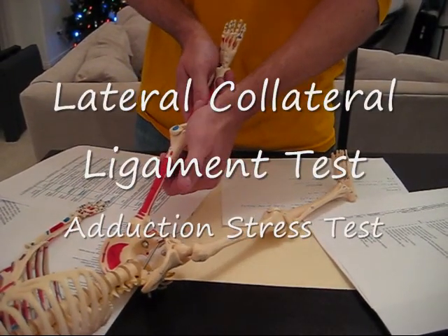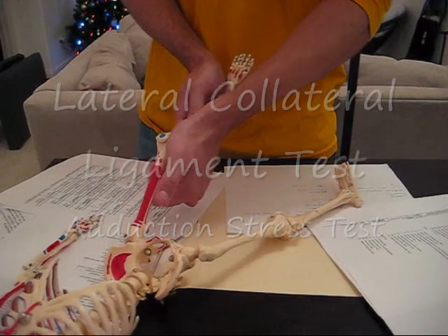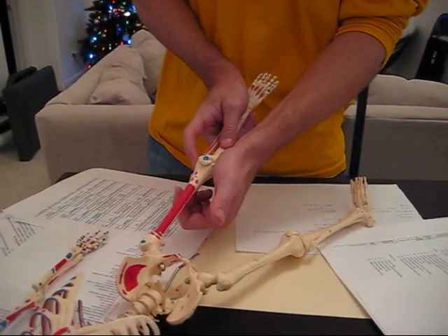Next is the lateral one — same thing. Slight bend, pushing out, valgus stress, testing the lateral LCL.